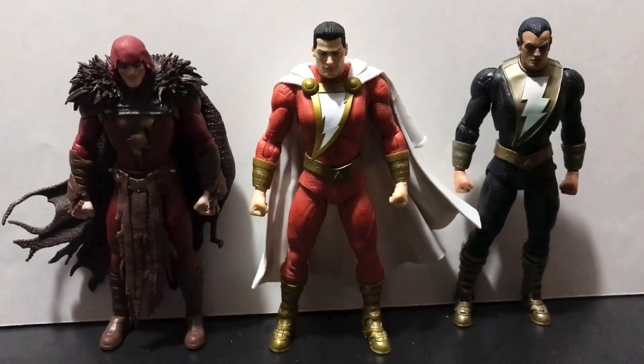First up in size comparisons, here's our new Rebirth Shazam alongside the Infected King Shazam and the Endless Winter Black Adam — all three utilize the same buck and are essentially the same height. Maybe Black Adam could benefit from being a little taller, but if any hero is going to be equal in stature to his arch nemesis, Shazam is a good candidate since he's kind of a Superman-level character.